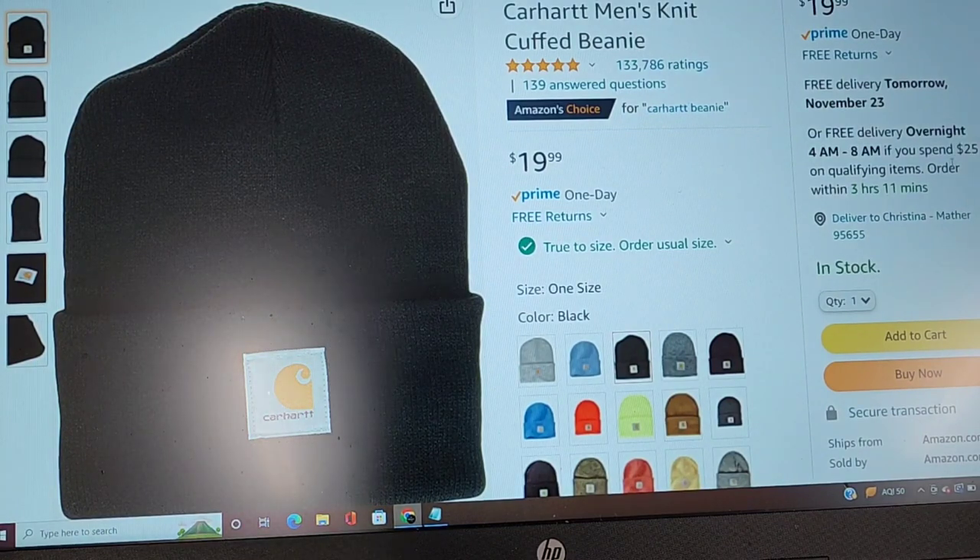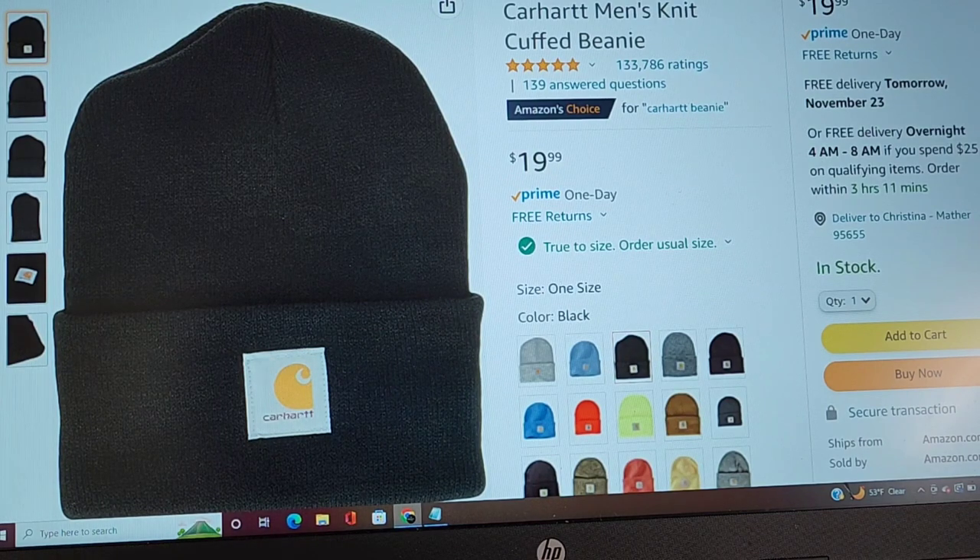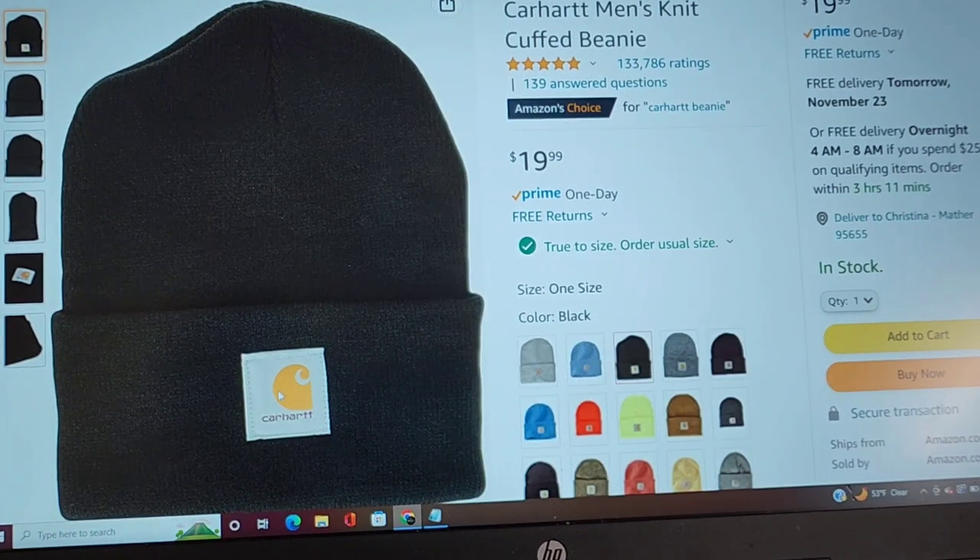No matter where you live — if you live in California where it gets kind of cold in the winter, or on the East Coast and Canada where it gets close to zero and below — everyone needs a beanie. I have a black one and a blue one of this Carhartt beanie in my toolbox. I keep two in my box so when I bring one home to wash it, I have another one. Carhartt is a great brand — they are the pioneer of work clothes, and their beanies are fantastic.